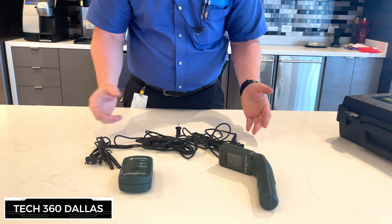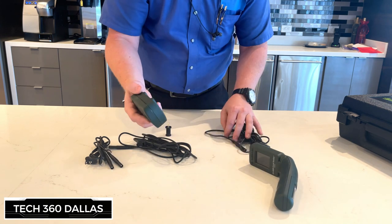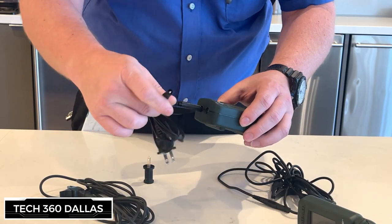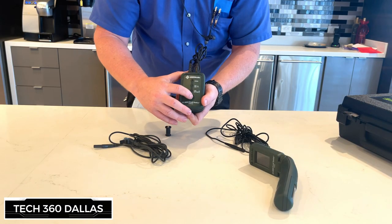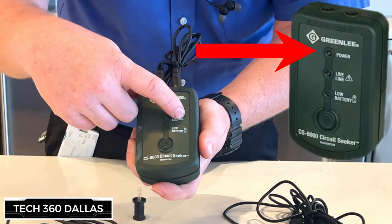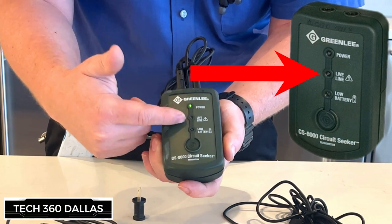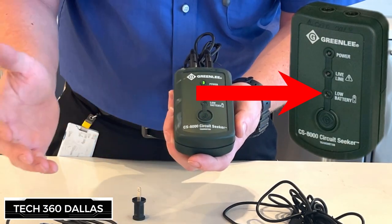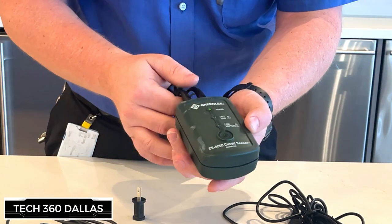When you go to hook this up, there are obviously different variations of how to use this. The most common one we use — like if you're trying to locate a plug — you take these right here and plug it into the top of this box. Then you take this little adapter and plug it right into the wall. When you plug it in the wall you'll turn it on and it'll light up. Your first indicator shows you have power, and this one will show a live line. So if you go to plug it into the wall and it is a hot plug, it'll light up to let you know the plug is hot — be careful. This light down here indicates a low battery in the transmitter.